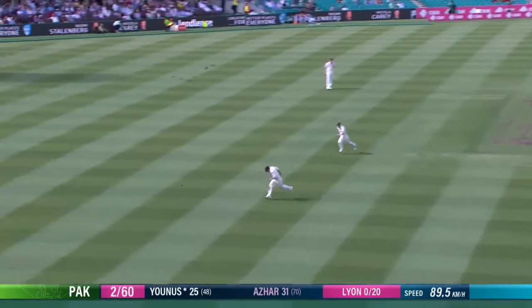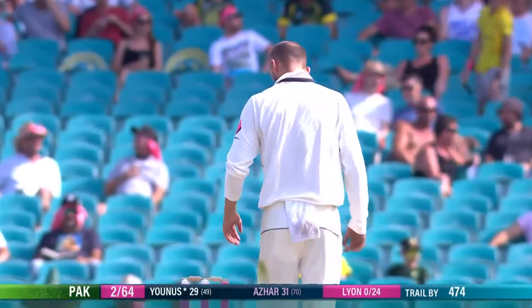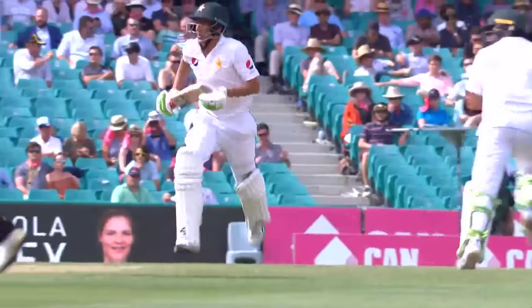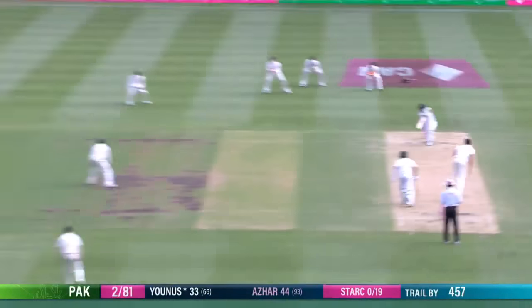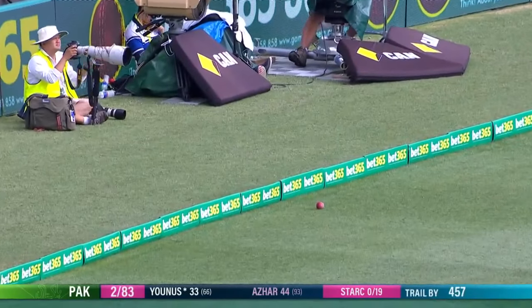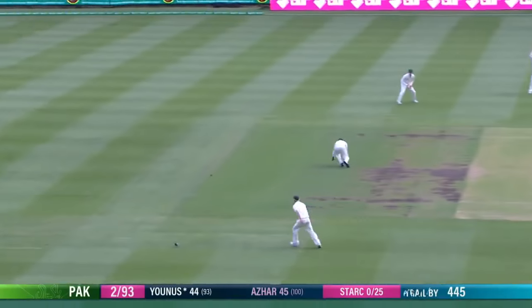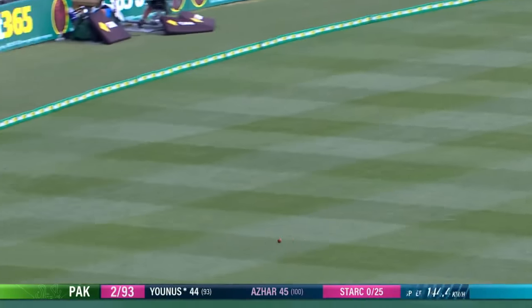There again is the cover drive, so anything just over-pitched he's been able to punish. It's another good stroke. Excellent use of the feet. Excellent balance. Didn't try and over-hit the ball through the covers either, Younis Khan. Slashing square drive from Younis Khan. He completes the run but walks back. He's timed that nicely and that's gone through Khawaja — a short cover for four.